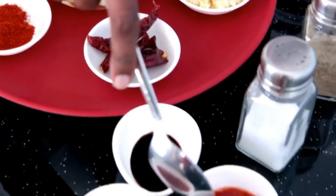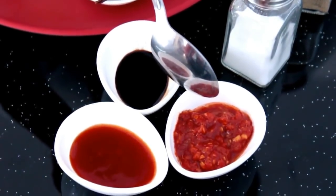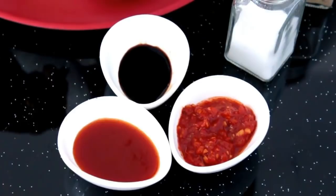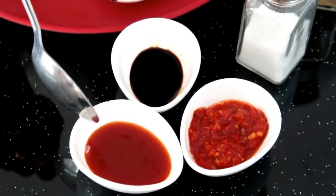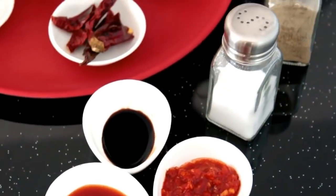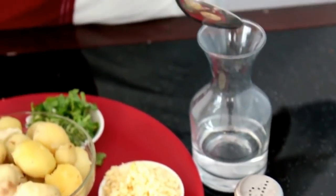1 teaspoon of chili powder, 2 teaspoons of chili paste — red chili paste or yogurt, you can also use Szechuan chutney — 1 teaspoon of soya sauce and 2 teaspoons of tomato sauce. Salt as required, pepper powder as required, 2 to 3 tablespoons of water, and oil as required.